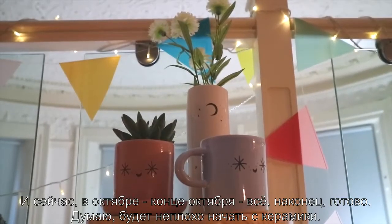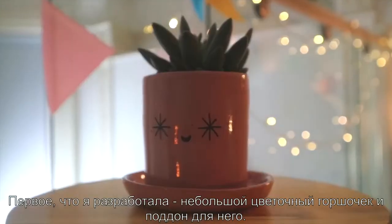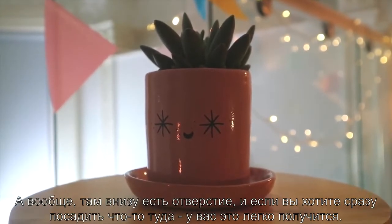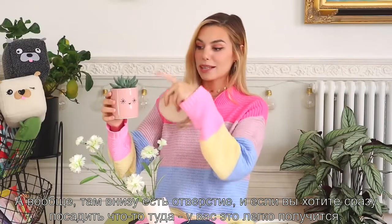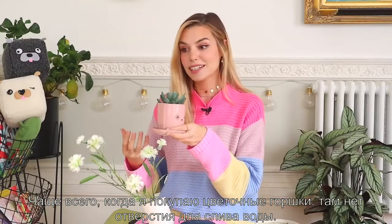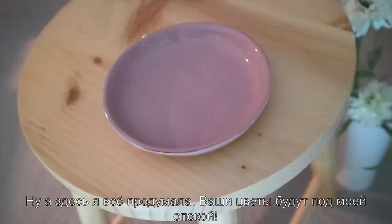I think starting with the pottery would be good. The first thing I designed is this tiny pot — it comes with a tray, and actually underneath there is a hole. So if you want to directly plant anything in it, you can do that. Far too often I'll buy pots for my plants and they don't have a hole to drain the water. With this one I thought about everything — I got you covered.